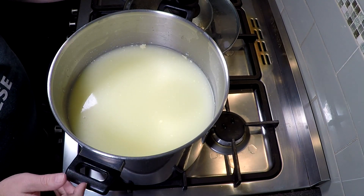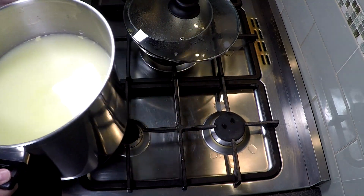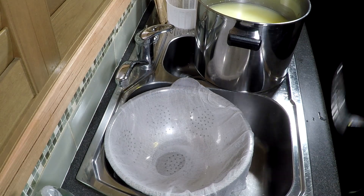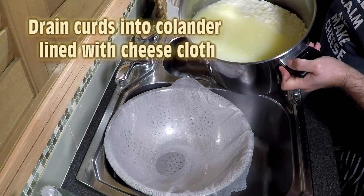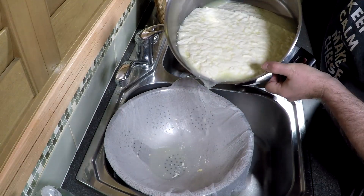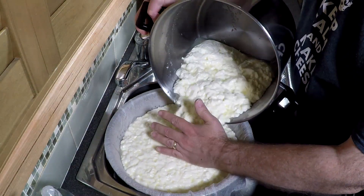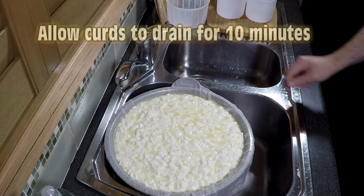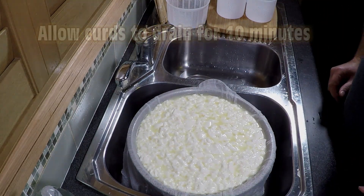All of the curd has sunk to the bottom and the whey is now at the top. I put my finger in to test the level, then take it over to the sink. I've got a colander lined with cheesecloth and we're just going to pour the contents through that. It's quite a delicate curd, so just be careful that you don't drop it from a great height — try to get as close as you can. I'm going to let that drain for 10 minutes.